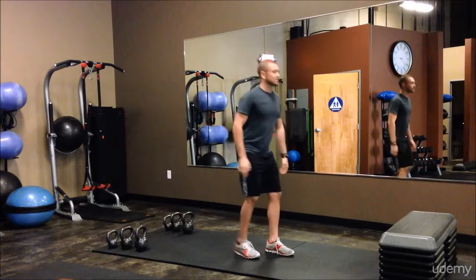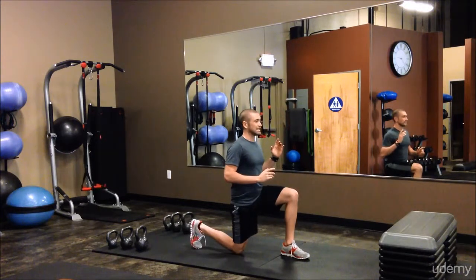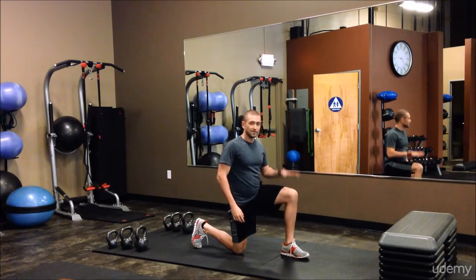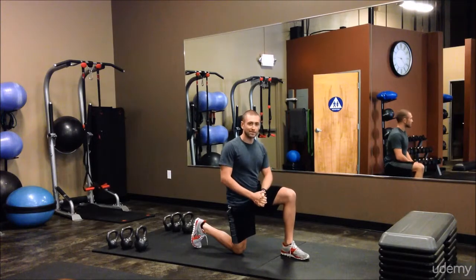And lastly, for our final plyometric exercise, we'll go jumping lunges — explode up, switch, easy back down. It's very important for the jumping lunges that you make sure to get the same rep count on each leg, or go for the same amount of time on each leg, so that you have even workloads on each side.